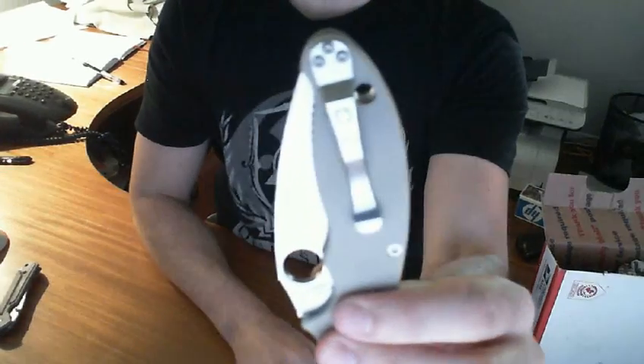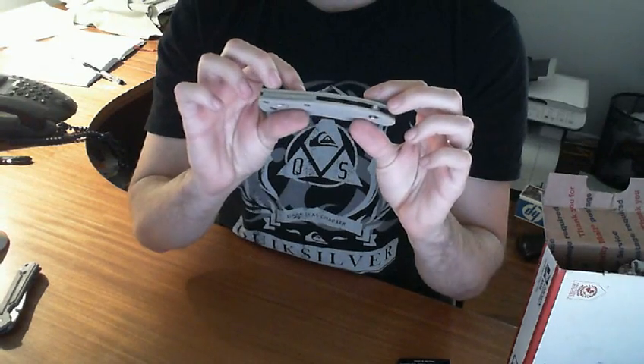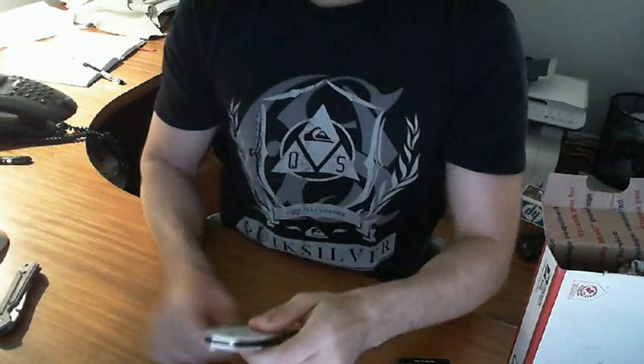Well, let me know if you have any questions, and look forward to seeing some more of this knife.